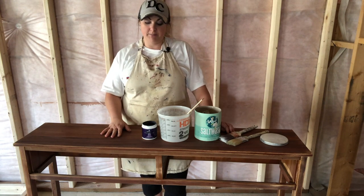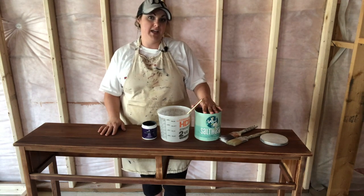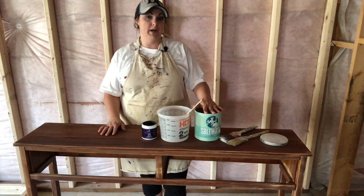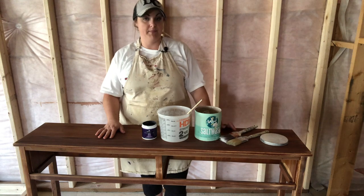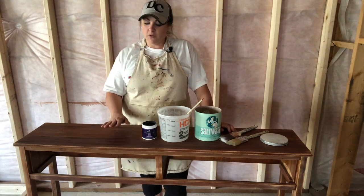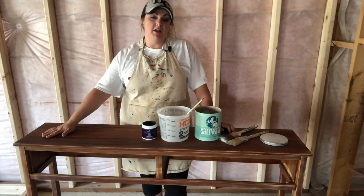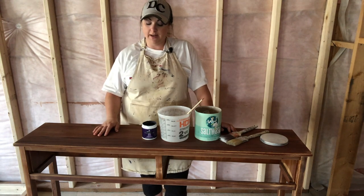The directions on the salt wash do say that you don't need to do any prep work like that, that it should bond on its own, but sanding it just gives me a little bit of peace of mind that it will stick and adhere properly. Once the piece is sanded, we took a damp cloth and just wiped all of the dust away to make sure it's clean.